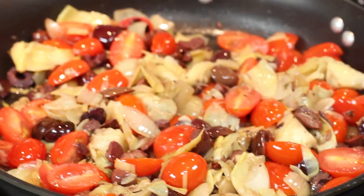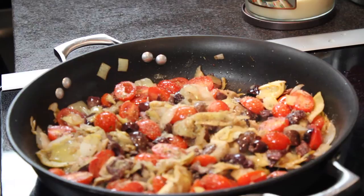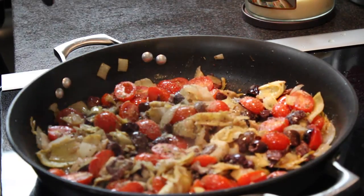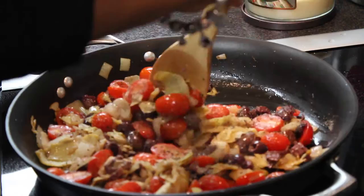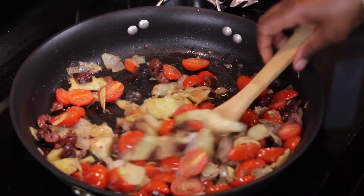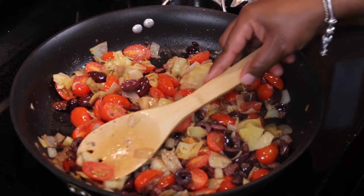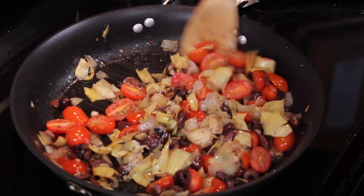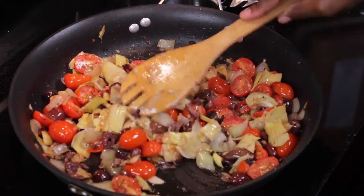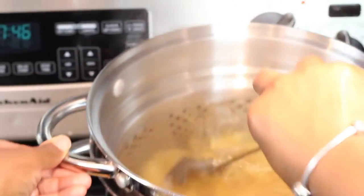I added my secret ingredient, which you've probably seen before if you've seen any of my other videos, which is my Sazon Tropical. Now this seasoning is not a very salty seasoning — it does add a lot of flavor — but I did think it needed a little more salt and pepper at this time. Mix it all in. Okay, we're in the home stretch. Let's check the pasta one last time. Looks like the pasta is ready to go. We'll get it draining and cut up our fresh herbs.